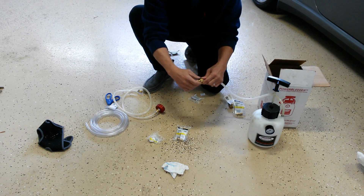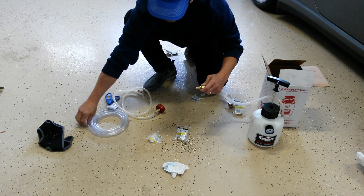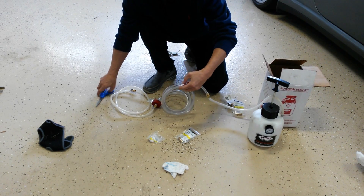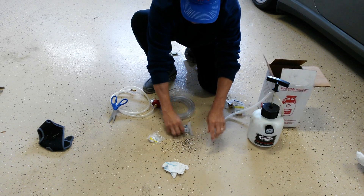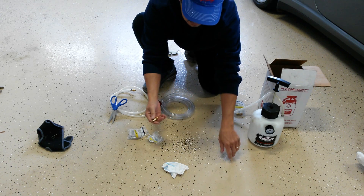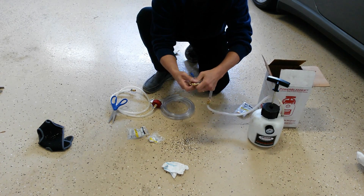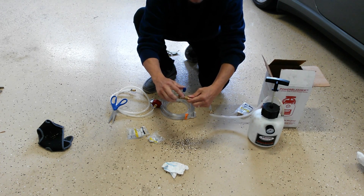This side will thread into the connector, and from this barbed end — I'm just going to loosely put things together right now so you get the idea — from this barbed end we'll have our section of hose. You can cut a small section of hose here. We then use another barbed fitting and connect that here. Now we want to attach our valve, which will allow us to control the flow of fluid when using the filler.